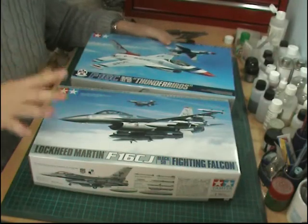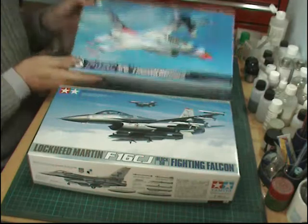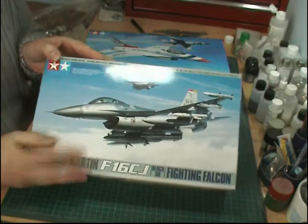Hello, welcome to another Pro Modeler build. A bit of a special one this time — we're going to be doing F-16s, both Tamiya kits. One we're going to do as a Thunderbird as it comes in the boxing right here. The other one we're going to do in basically the Wild Weasel format with the F-16 here.